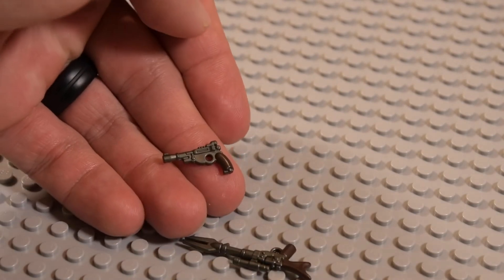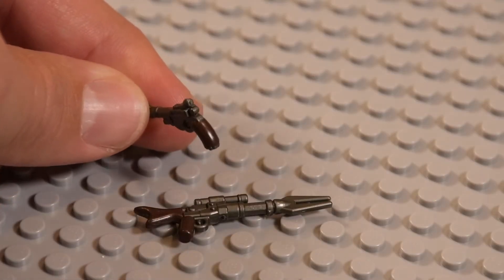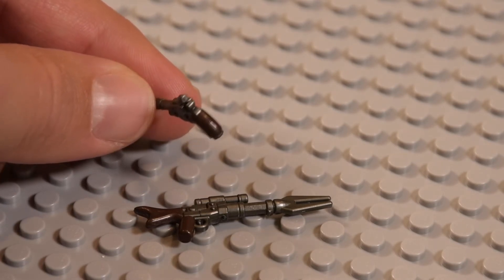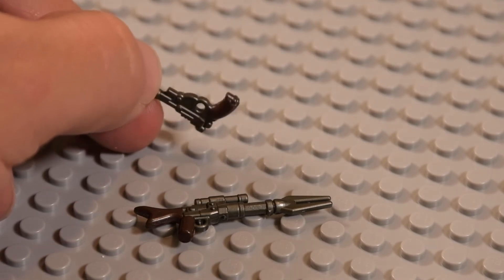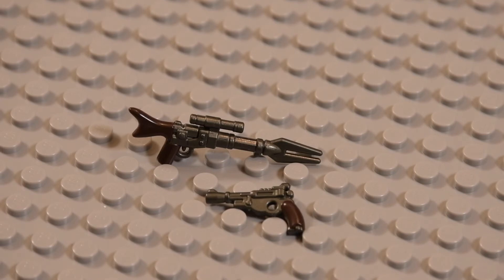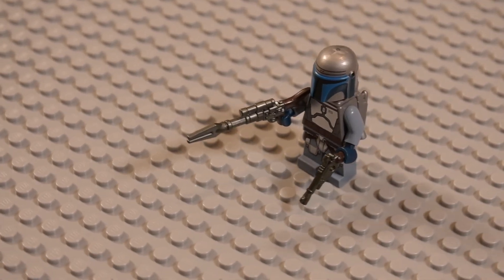And the pistol is no different — looks absolutely awesome. We've got crazy amounts of detail, and Brick Arms keeps putting more and more detail into all of these guns, which I love. They just look more and more realistic. Just like the rifle, the pistol looks just like the one the Mandalorian has in the TV series. That overmolding is really well done, really clean, and just looks great.